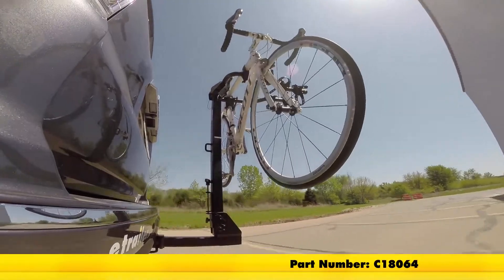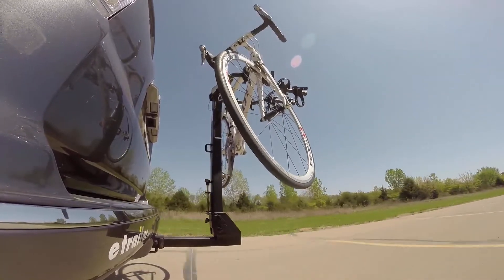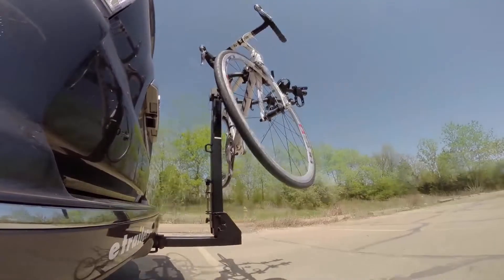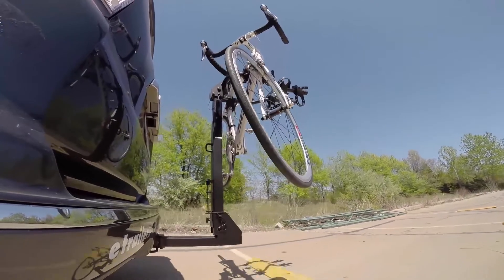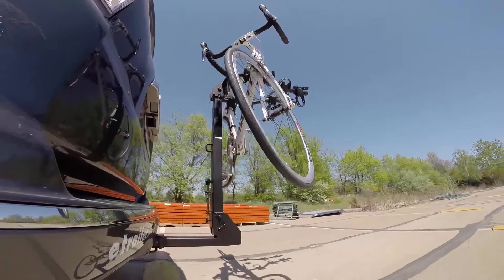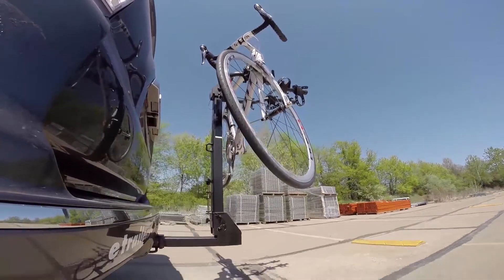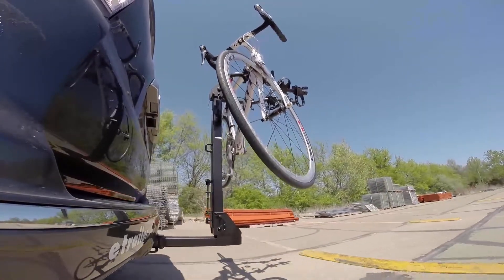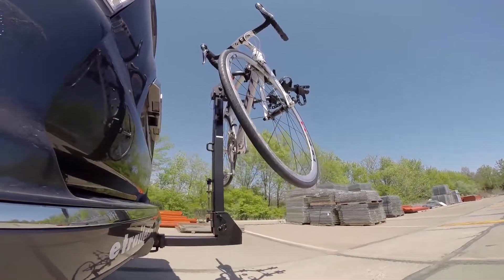Here it is on our test course. We'll start by going through the slalom, which is going to show us the side to side action that simulates turning corners or evasive maneuvers. Next we're at the alternating speed bumps where we'll see the twisting action, simulating hitting a curb, pothole, or driving over uneven pavement. Finally we have the full speed bumps where we'll see the up and down action, which is just like driving out of a parking lot, garage, or driveway.